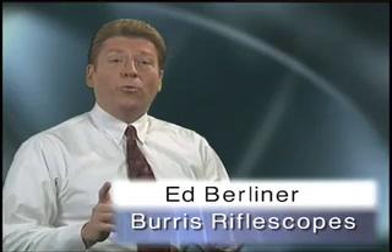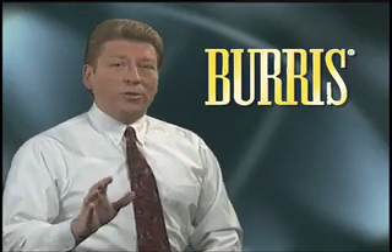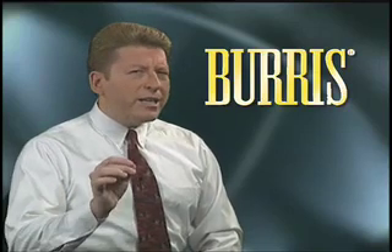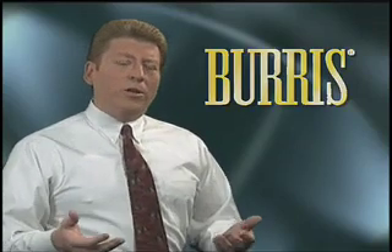Hi, I'm Ed Berliner with Burris Company, and I'd like to show you a little bit about what it takes to make a high-quality riflescope. With so many riflescopes to choose from in today's marketplace, shooters hunger for information about different brands in order to make what they believe is the right purchase decision. Our hope today is to educate you about how a riflescope is made and to show you the level of engineering and attention to detail that separates Burris riflescopes from the rest of the pack.